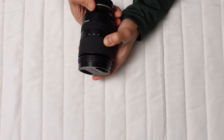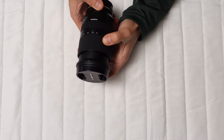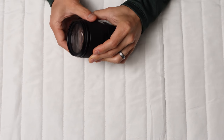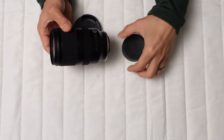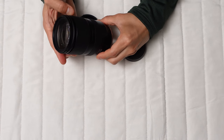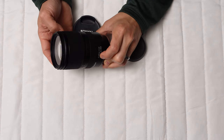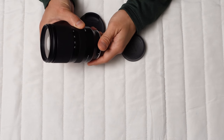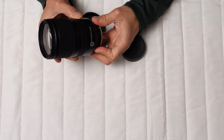Manual focus for close-up work or video feels somewhat loose and light, but the almost zero breathing when shifting focus makes this lens appealing for video work. Regarding sharpness, both the center and corners showed very good results at the wide and telephoto ends, indicating this lens has sufficient resolution for APS-C sensors.